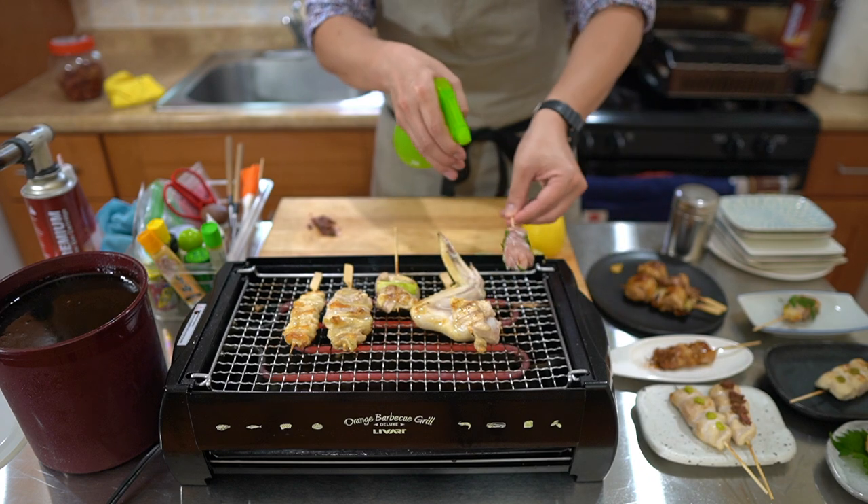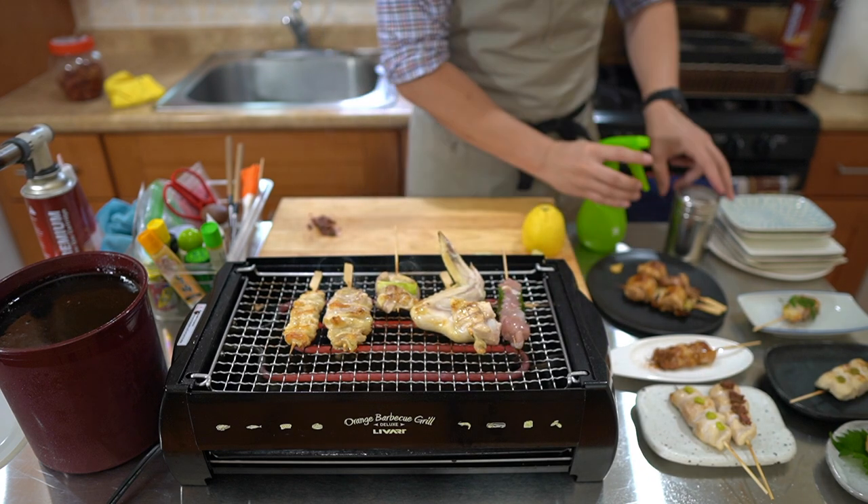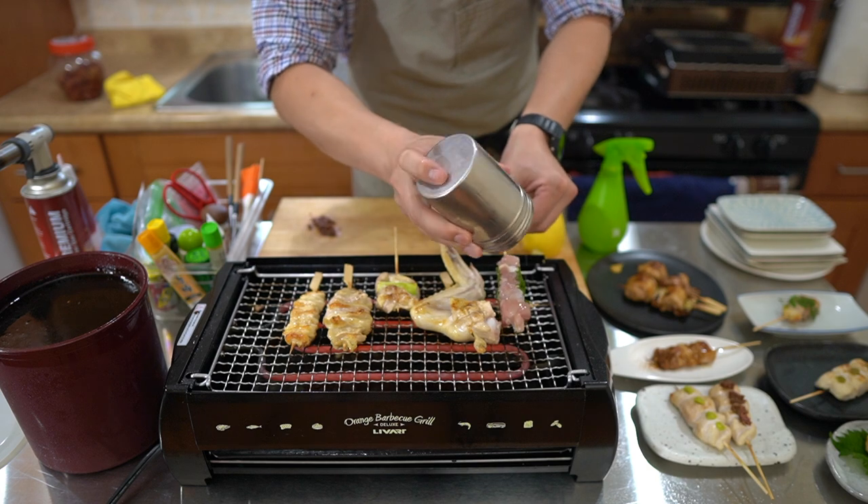So these are going. I'm ready to put the shisomaki skewer on there — the shiso wrap skewer. Sake on there and salt.